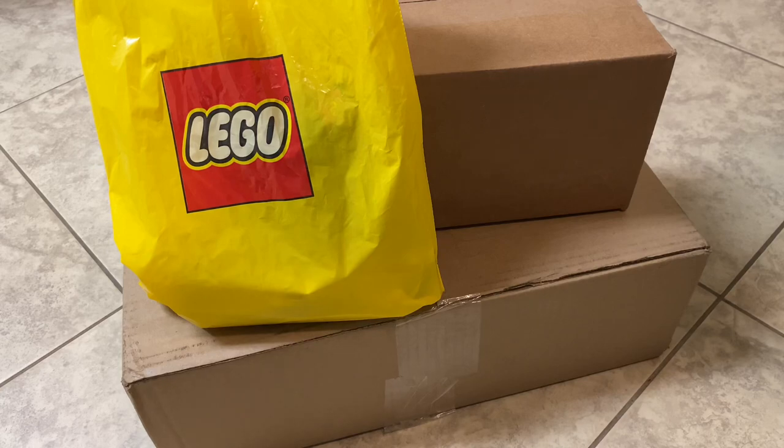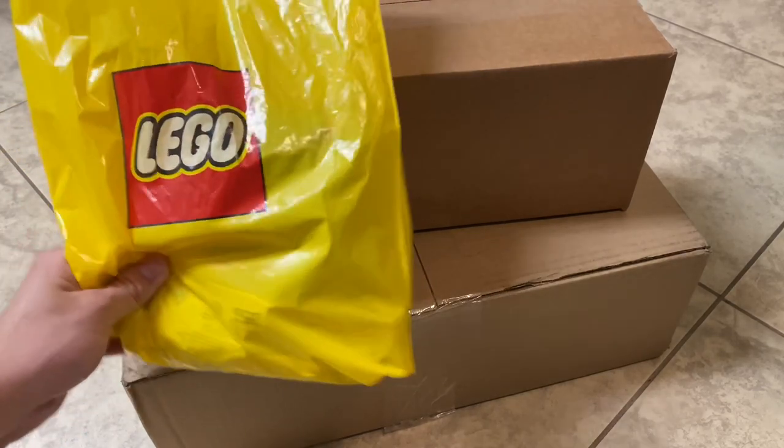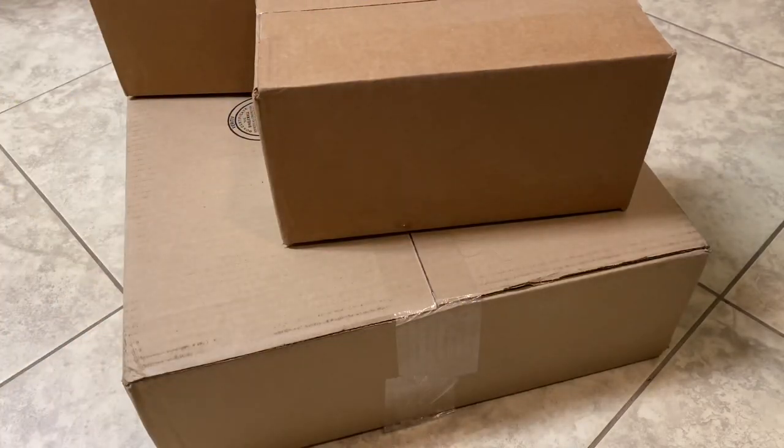Hello, Just2Good here, and what I have is a package unboxing as well as a very small store haul.